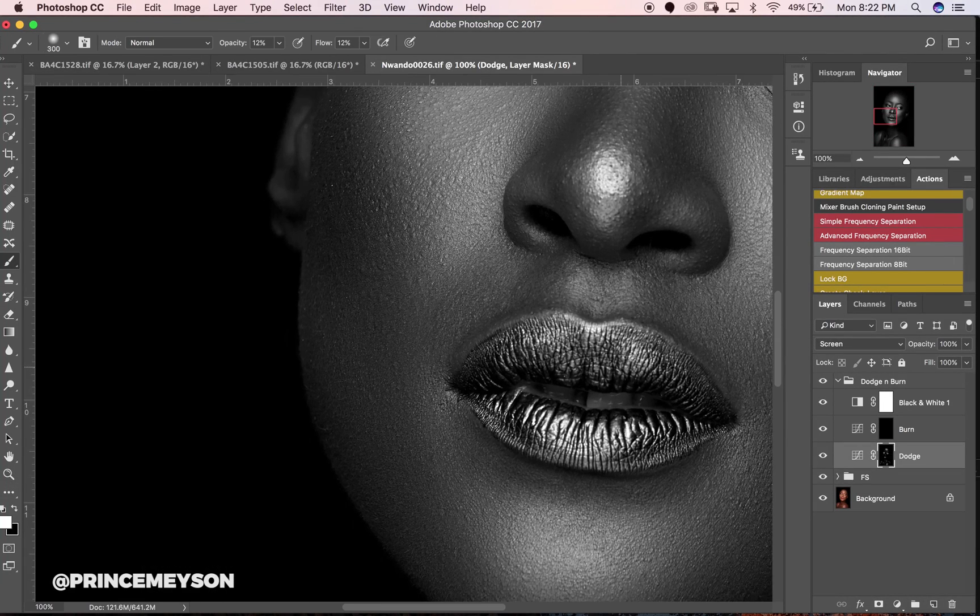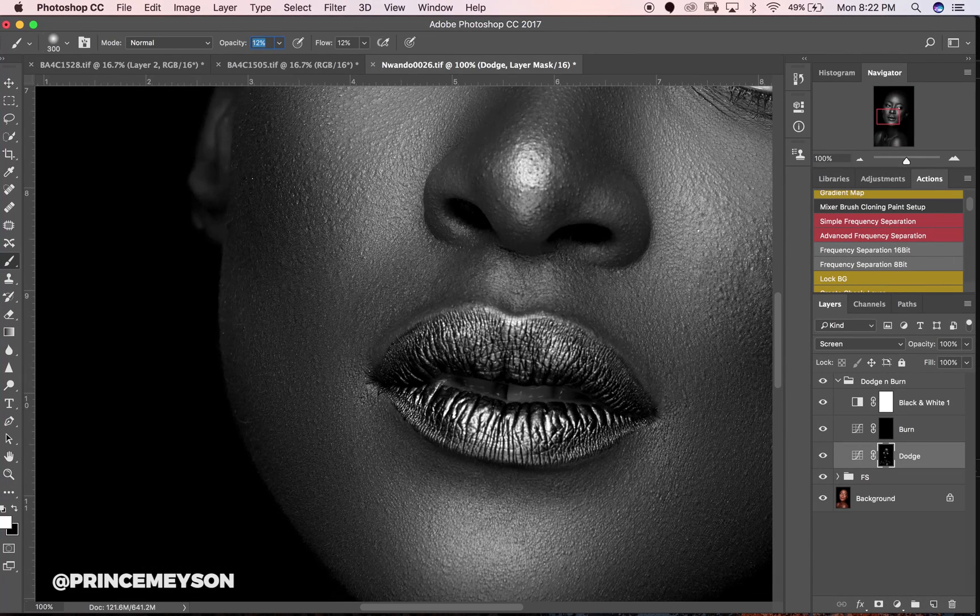For the sake of this video I'm just going to take the opacity and flow to 20 so I can get her lips — there are spaces around her lips because I want them to pop very well. I hope you guys are enjoying listening to my voice without any music.